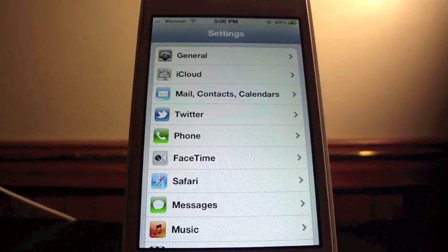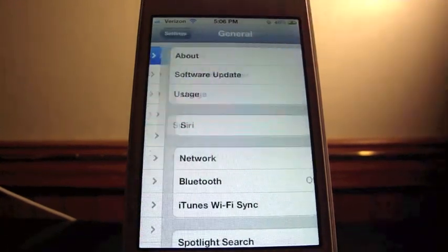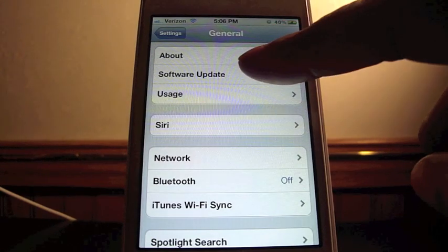So I'm getting ready to show you just how to do that. Let's go. Make sure that you're on Wi-Fi. Go to Settings, go to General, click on General and go to Software Update.